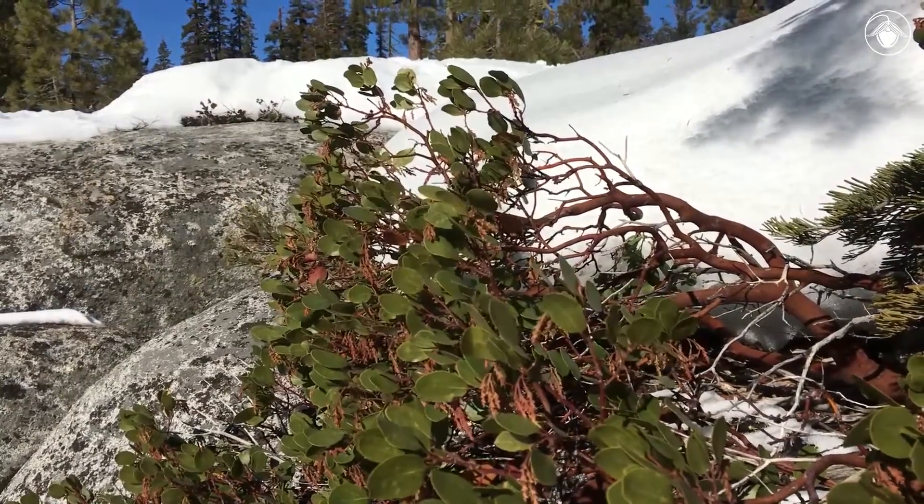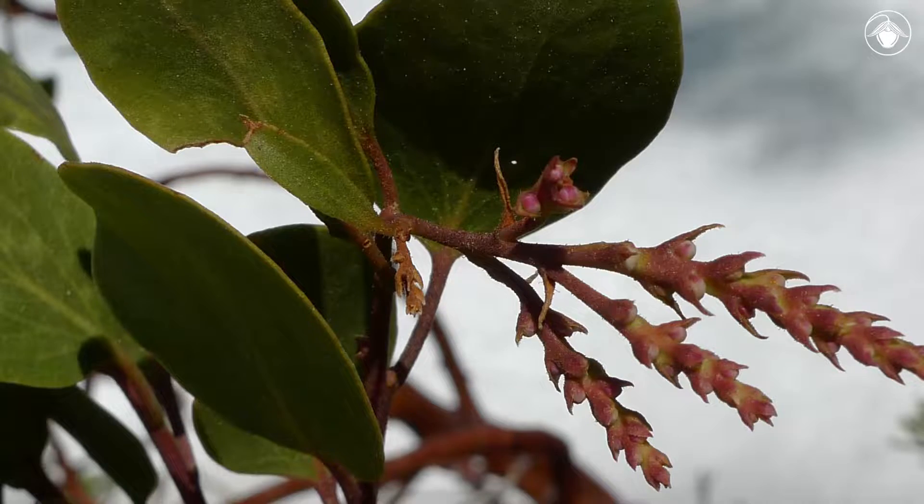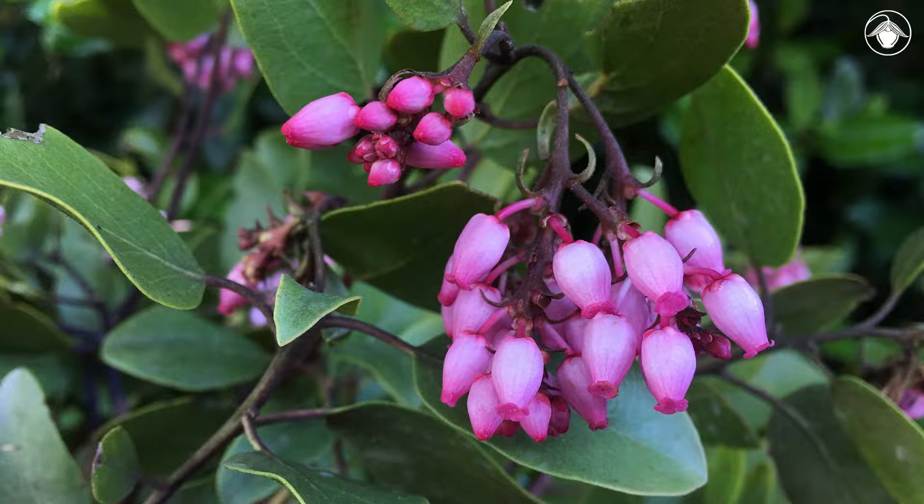In the Sierra Nevada, these manzanitas are already getting ready for spring. They have developed their buds in preparation for the growing season, but will overwinter for now. When the snow melts and temperatures warm, small, urn-shaped flowers will appear. Manzanitas have begun to bloom.